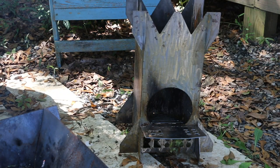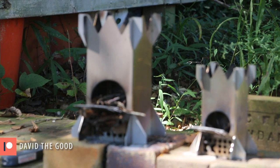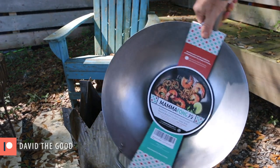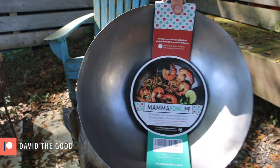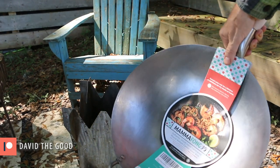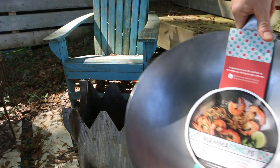It still makes me smile when I see this massive stove compared to its counterparts. So this is the Mama Fong 14 inch hand hammered round bottom carbon steel wok, and you want to use carbon steel if you're going to use gas or an open fire like this — not nonstick, that wouldn't be good.